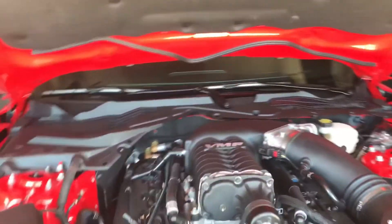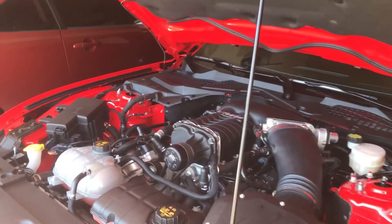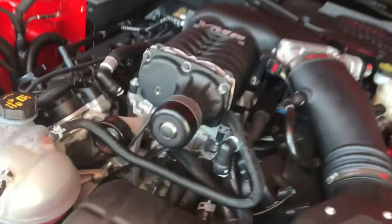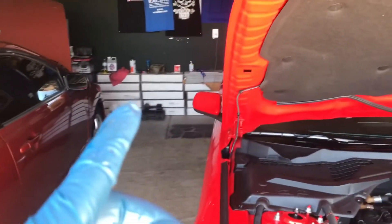About to start the car — fingers crossed, hopefully everything's good. Alright guys, so far it's pretty good. Going to cut open the oil filter and inspect it.